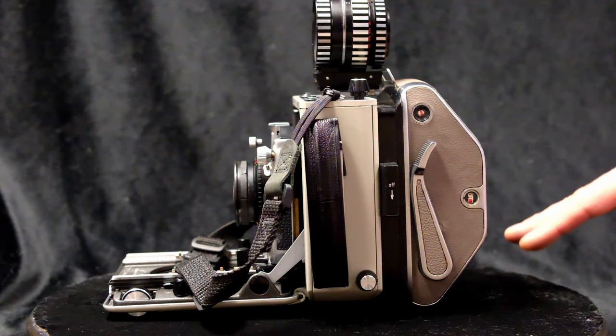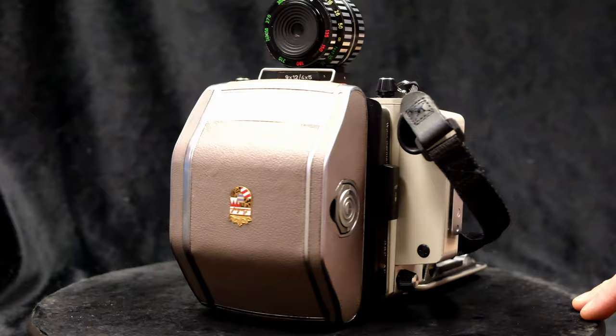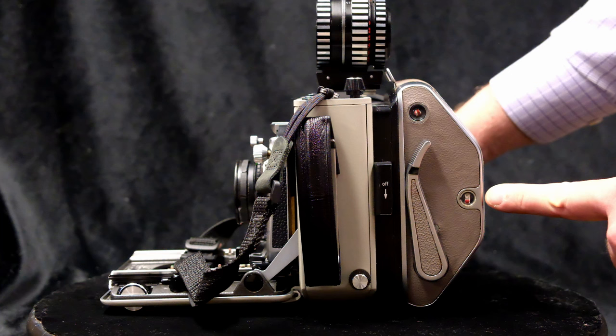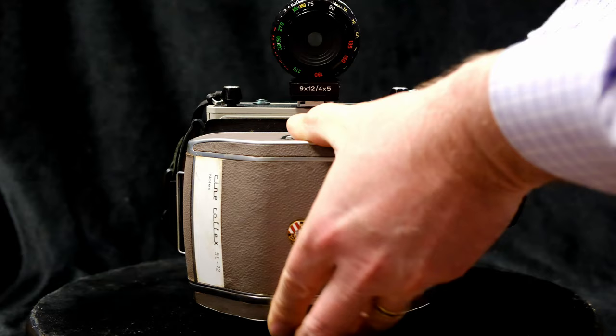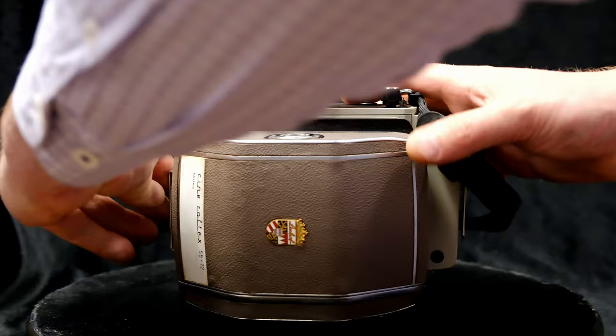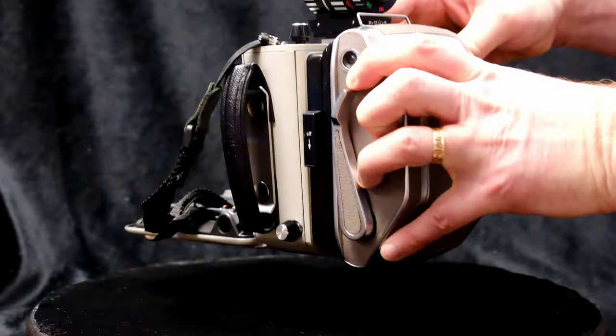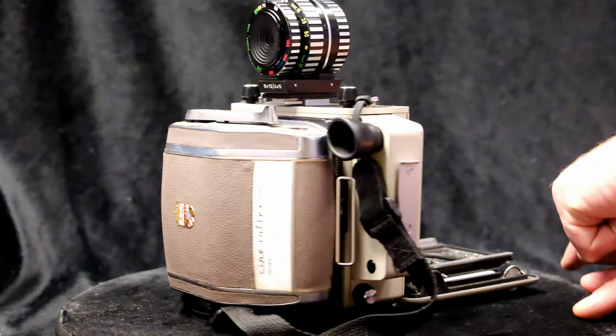I want to show you a few options for using this film. This is a 70 millimeter Lindhoff back — the release mechanism to open the back, the dark slide, the winding mechanism, the counter, and an indicator to show you when the film is turning, which basically lets you know that it's loaded. Here I'm removing the dark slide. This back can be in a horizontal or vertical position by rotating it. And here it is installed on the camera — 360 degree view.